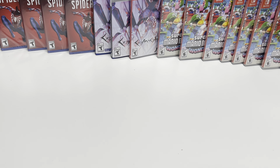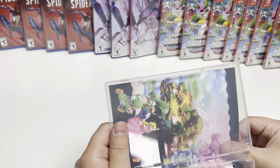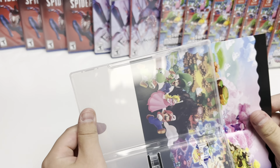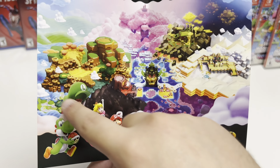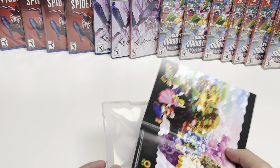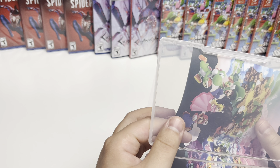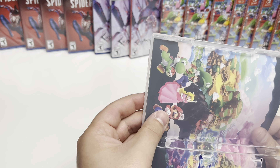Just making sure nothing's out of the ordinary. We have some really detailed back slip art here — looks like a nice map of the game with the characters, very colorful. No other inserts though, and then we have the cartridge down there.